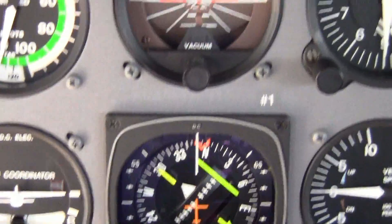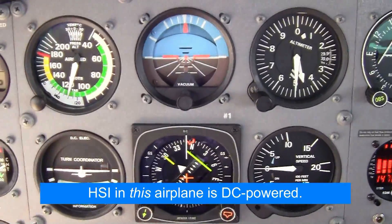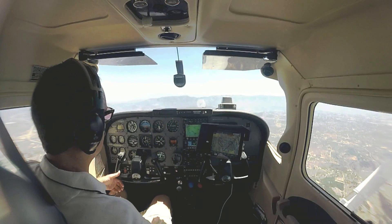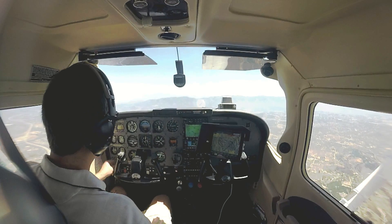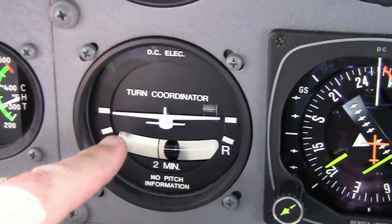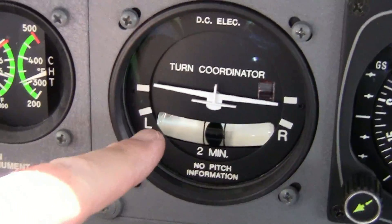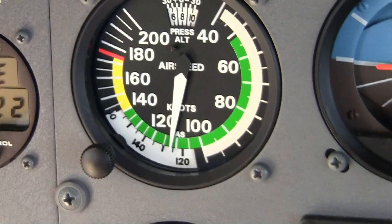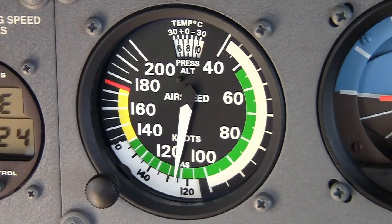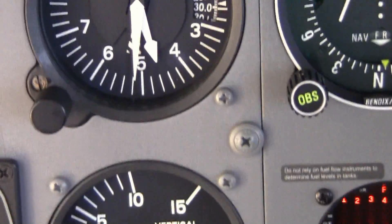Our gyro instruments are the attitude indicator and the heading indicator, and they're powered by the vacuum system. This airplane has dual vacuum pumps and annunciators to tell us if one goes out. We have a turn coordinator — it's DC electric — so that's indicating our bank from a different power source. We have the airspeed indicator, which uses the pitot system and also the static system, as does the altimeter and the vertical speed indicator.